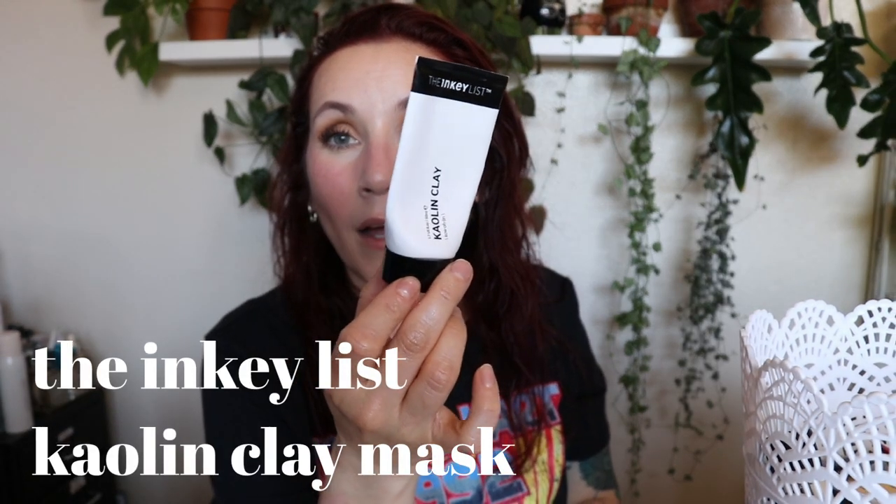This was a mask from The Inky List — the Kaolin Clay Mask. I bought it after Gothamista did a video when Inky List first came to Sephora. It sat in my drawer for over two years unopened. I opened and used the whole thing this month. It never really dried down on my skin, which was nice because clay masks usually feel tight and itchy — this stayed creamy and rinsed cleanly. But I genuinely don't know what it was supposed to do. It did really nothing. Would not repurchase.